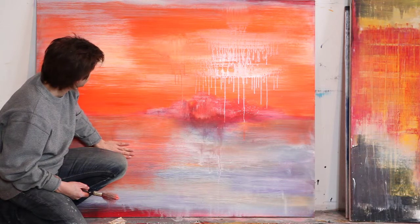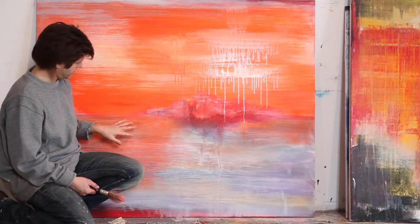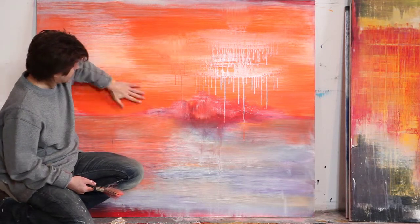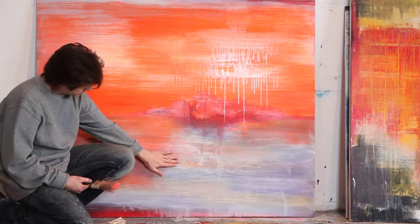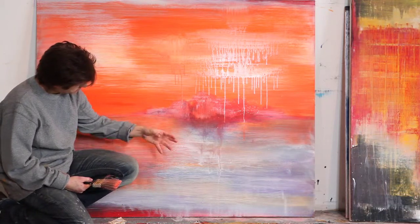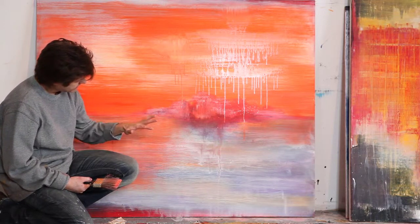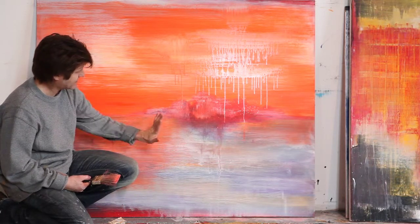I like to paint — this is painted on wood — because I do a lot of scraping. There's a lot of gesso; I can apply the gesso, I can sand, I can scrape, and it creates all these textures. And really when you come close to it, it pulls away and gives it that dimension, which makes the painting really interesting rather than just a flat thing.